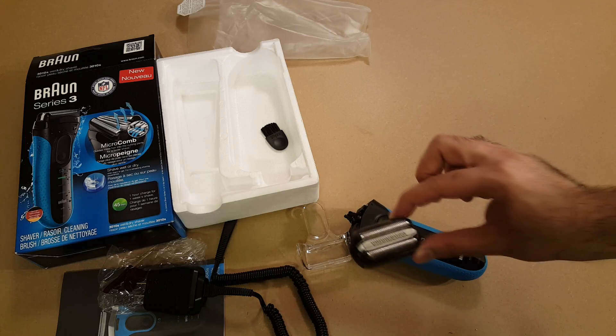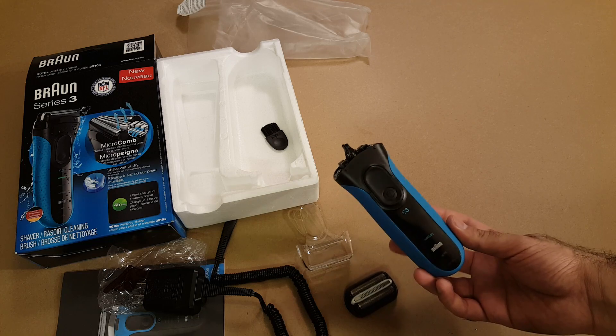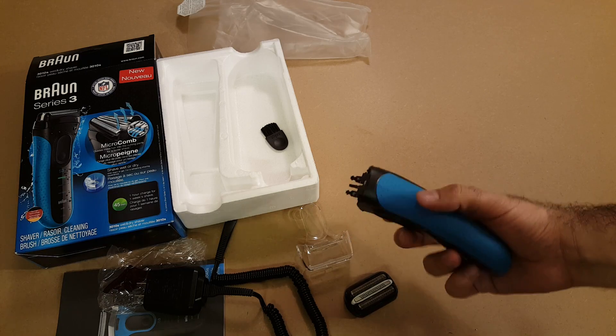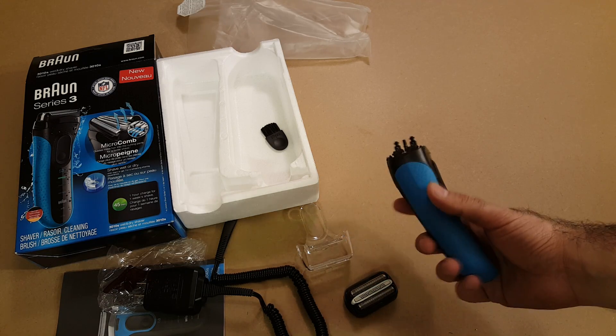Okay, this has been an unboxing and overview of the Braun shaver model 3010s rechargeable shaver. Thank you very much for watching — have a nice day.